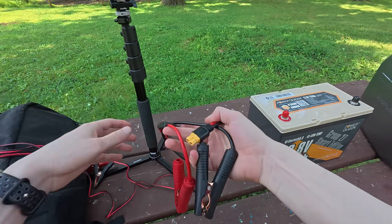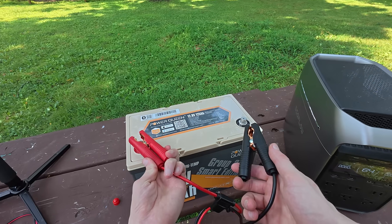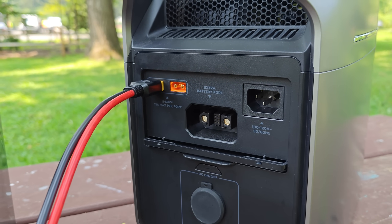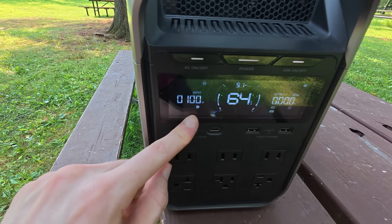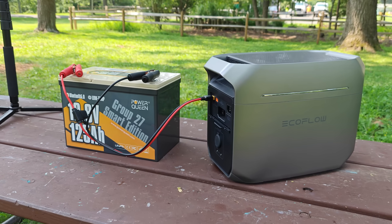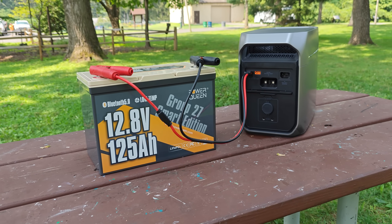The most common way I see people use batteries like this in tandem is by directly connecting the battery to the XT60 port — you attach the battery terminals like so. On the back of this power station, we have two XT60 ports rated for between 11 and 60 volts. You can see that now we have an input of 100 watts — 100 watts of what the power station believes to be solar. So this is one option, but in my opinion, if you're looking to expand the battery capacity of the main unit, this is really not the most optimal setup. The charge rate is pretty slow and the power can only go in one direction.